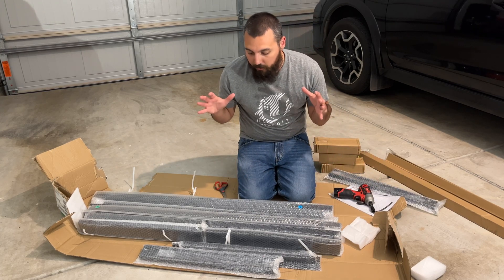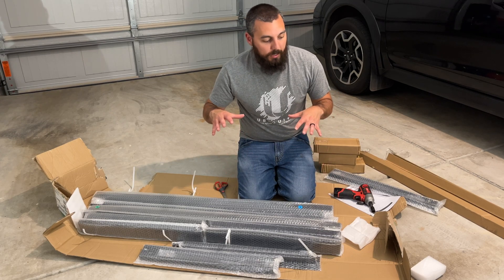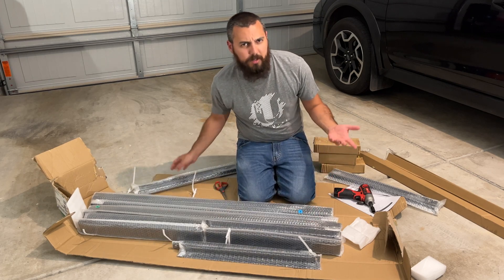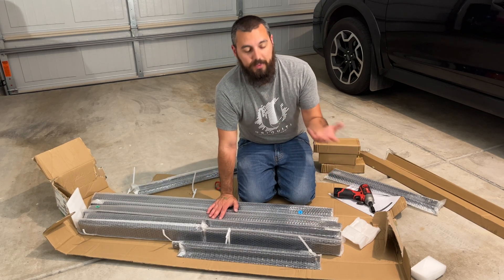That's the reason why I decided to go with this 25U — because that way it would fit inside the server closet, it wouldn't impact the network rack, and I should have plenty of space for everything I have currently, and then some.